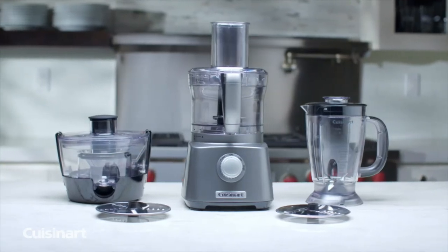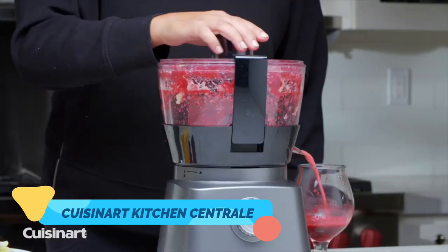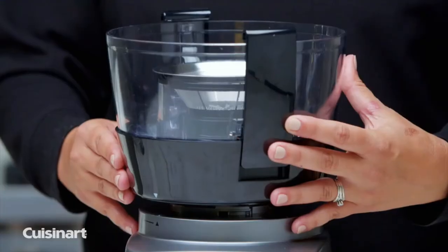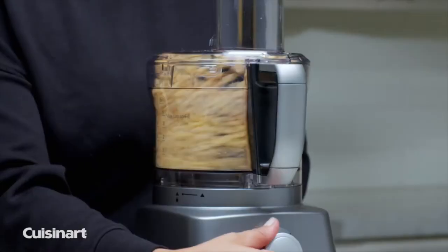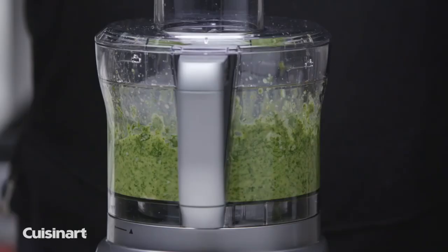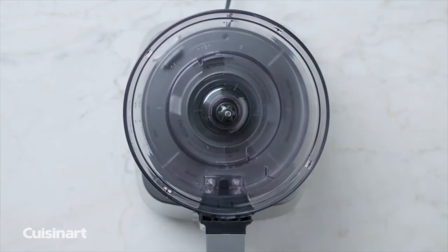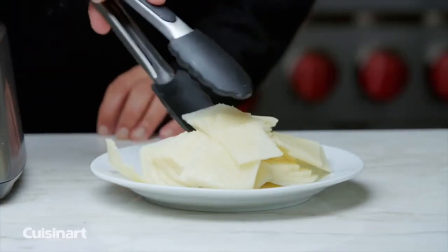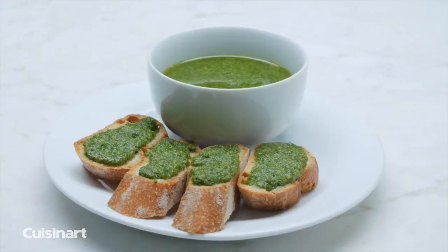Tight on counter space but want multifunctionality? The Cuisinart Kitchen Central is a compact unit that does the job of a food processor, juice extractor, and blender. Change attachments by placing them on the base and turning the dial to the desired function. As an 8-cup food processor, you can mix, chop, puree, shred, and slice with ease. The versatile blade is great for mixing and chopping, and acts as a dough blade to make homemade pizza dough in minutes. The fine and medium reversible shredding and slicing discs make prep tasks effortless. Create delicious sauces, dips, and breads for every occasion.